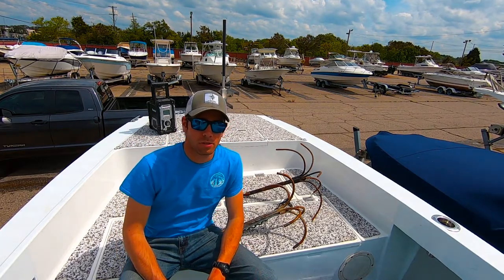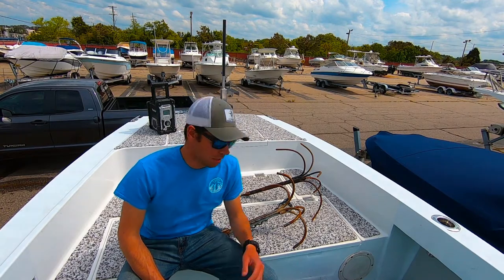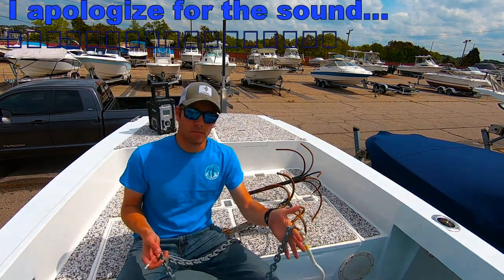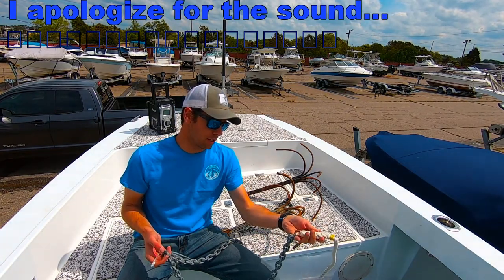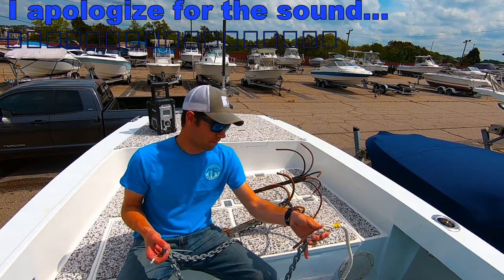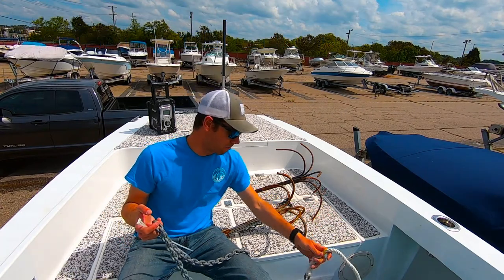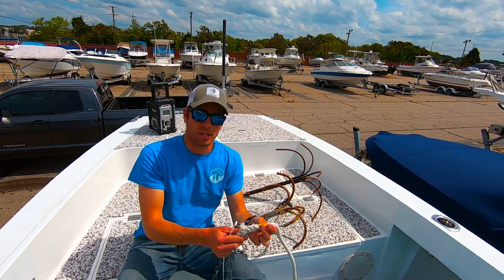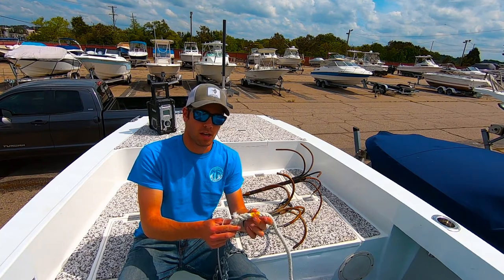I'm going to teach you how to properly rig up a wreck anchor. First off, I like using anywhere between 5 to 10 foot of chain. This one is spliced in right to my line here. I have about 7 feet on my wreck anchor right here. I mark every 50 feet with some electrical tape so I know how much rope I have out.